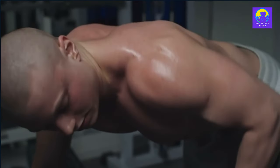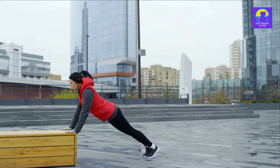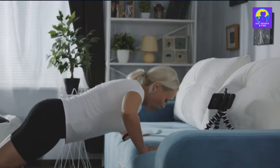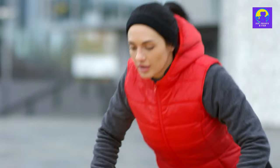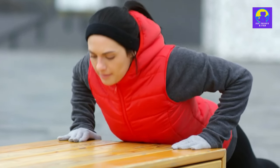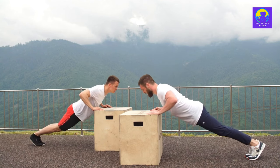Now it's time for incline pushups. Not only does this variation target your chest, but it also engages your core and your lower body. Find a sturdy surface like a bench or a step, place your hands slightly wider than shoulder width apart, and lower your body until your chest nearly touches the surface. Push your body back up to the starting position. Aim for three sets of 10 to 15 reps.